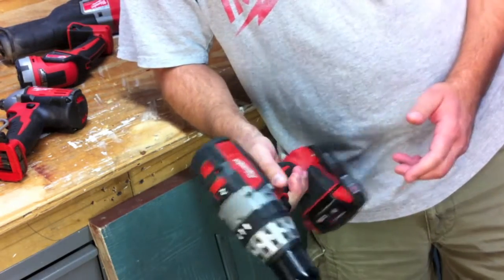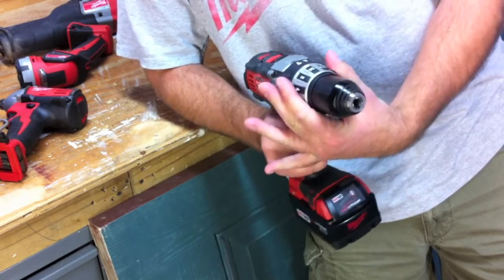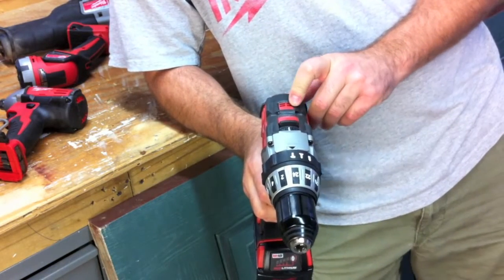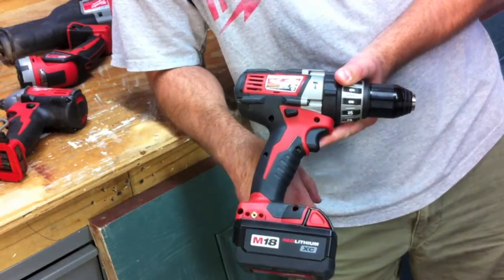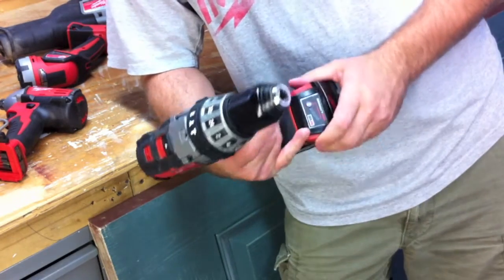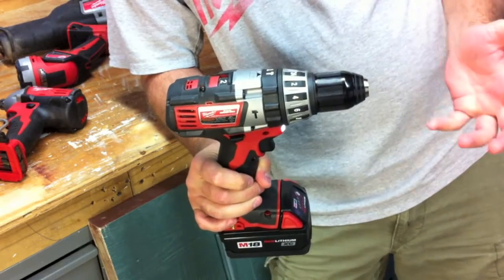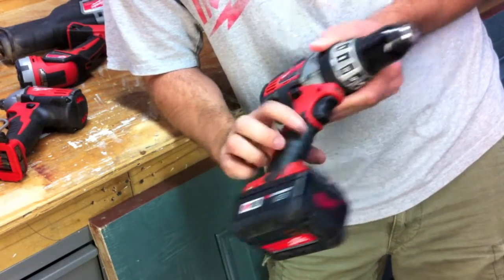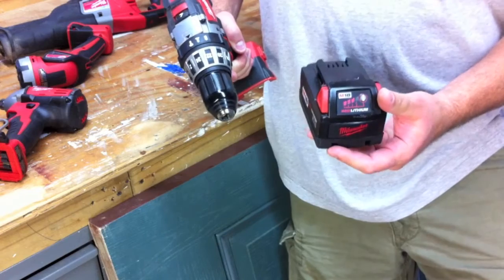It's got your normal forward and reverse for your thumb and index finger. 24 clutch settings. Two speeds: low is 0 to 450 RPM, and high is 0 to 1700 RPM. It puts out 550 inch-pounds of torque, so it definitely has a lot of power. It's got 29,000 BPM, so you'll be able to hammer away. LED light right in the front. It's eight and a half inches long and 3.5 pounds. Fuel gauge is on the battery, which I like.